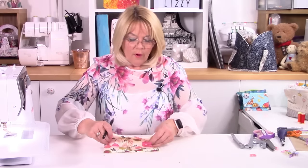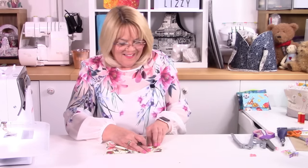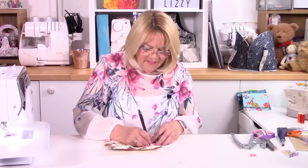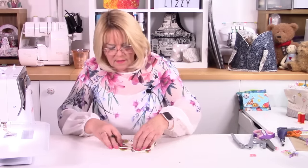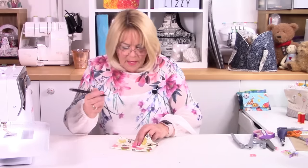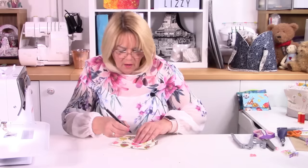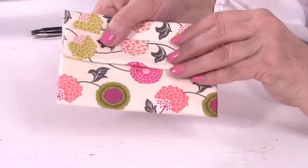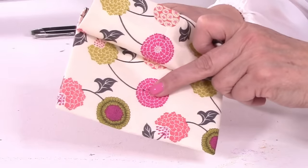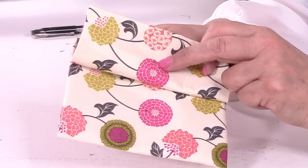I'm going to find the middle by folding my flap over in half. I'm using a heat erasable pen. I'm going to make a crease right in the centre. Just making sure when I fold that back I'm happy with where that is. I folded that back so I can see my little mark, and I'm just going to put a little mark on the front of my pocket. You can see there's my little black mark right in the middle of that flower, and there's the other one just in that flower there.